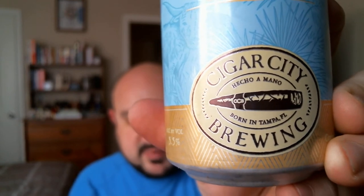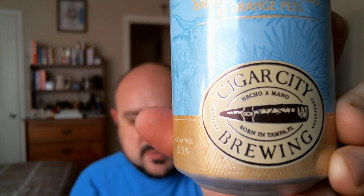Cigar City Brewing — hecho a mano, born in Tampa, Florida. So hecho a mano means made by hand. I'm not sure why they have the Spanish on there.